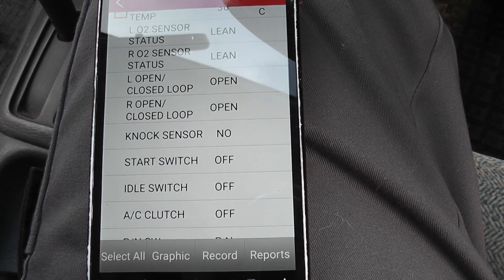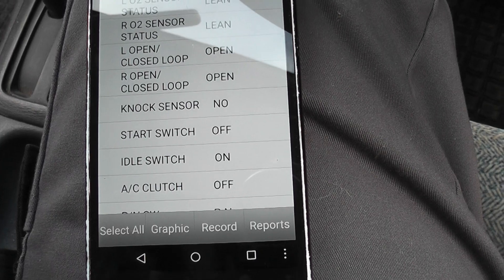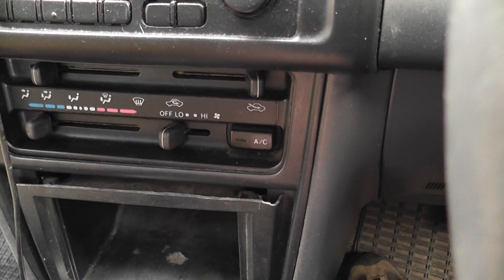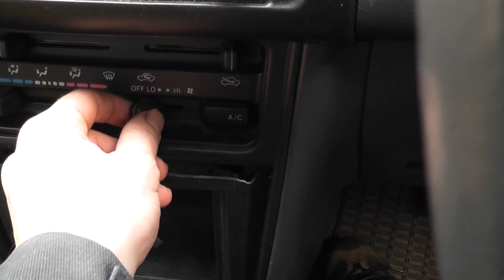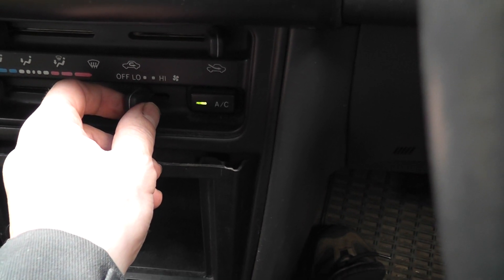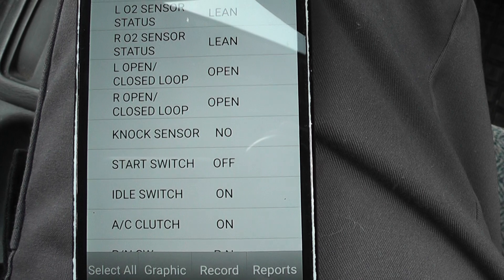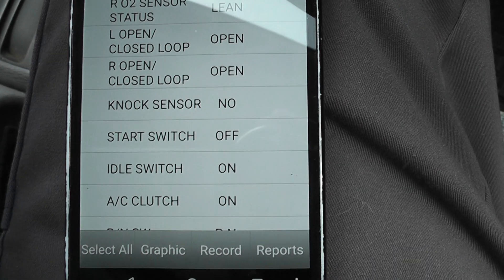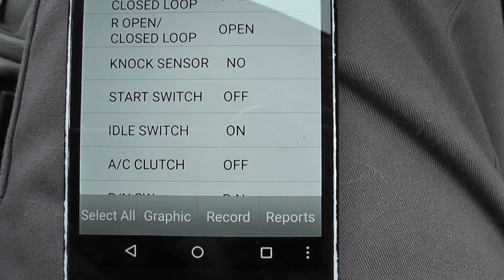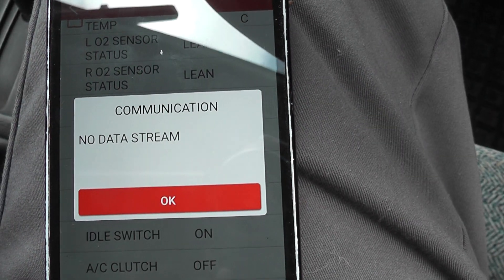The idle switch goes off as soon as I move the throttle. We have AC clutch off. I press the AC button — it's not on yet. Now the AC is on — you can hear the engine idling higher, and we can see AC clutch on in the data. I turn it off — now it shows AC clutch off, idle switch on.